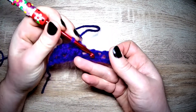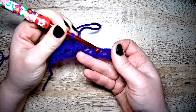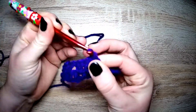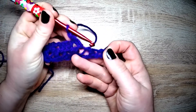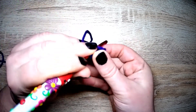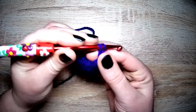Again — there's the cluster, there's the long post, and we're going in the gap between the two for an extended single crochet and a chain one. Again — there's the cluster, there's the post — in we go for an extended single crochet, and a chain.